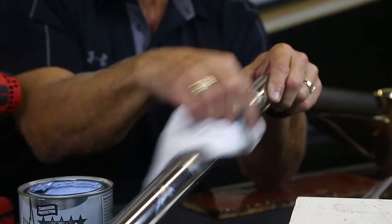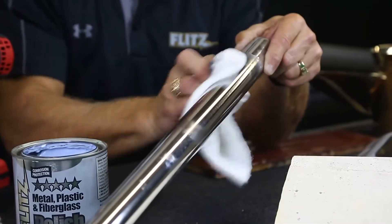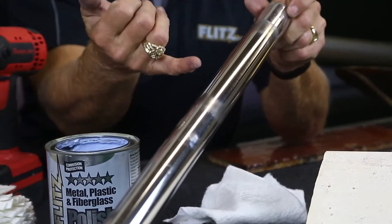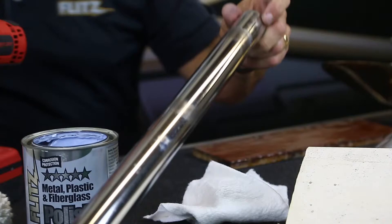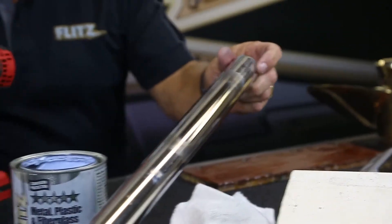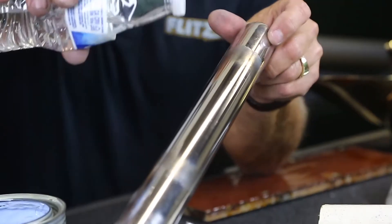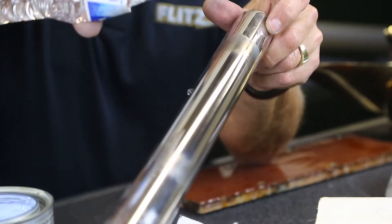Anybody who owns a boat knows exactly what I'm saying — you can have the best quality stainless steel and you're still going to get surface rust. But Flitz will bring it to a mirror finish. I'll put water on here to give an example of how well this seals it.